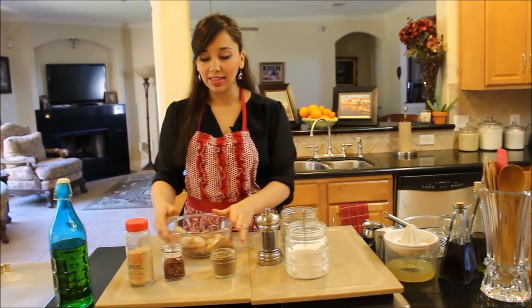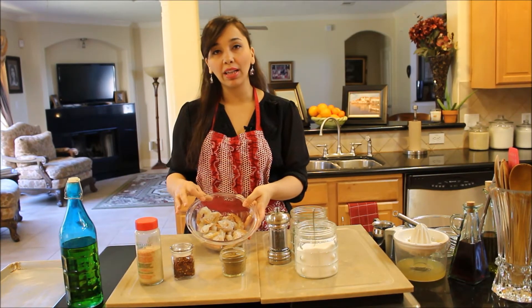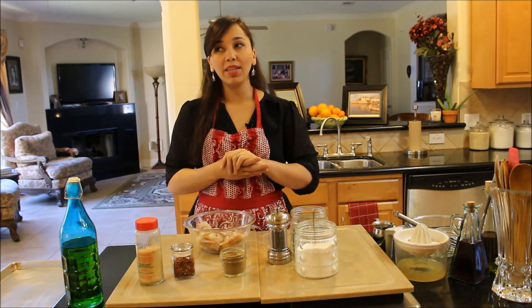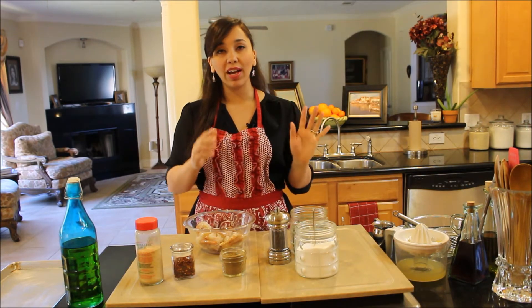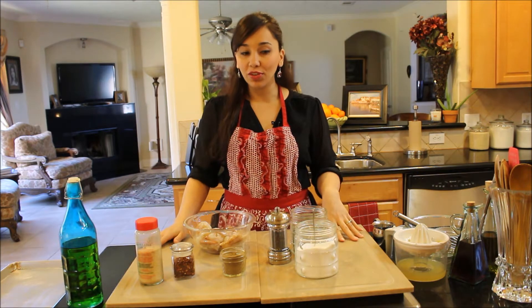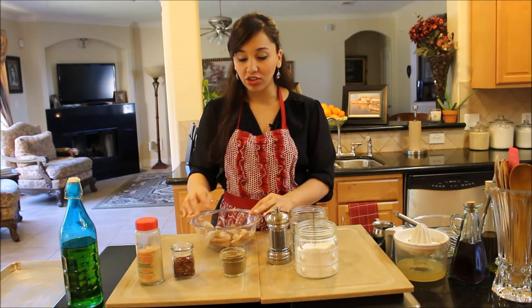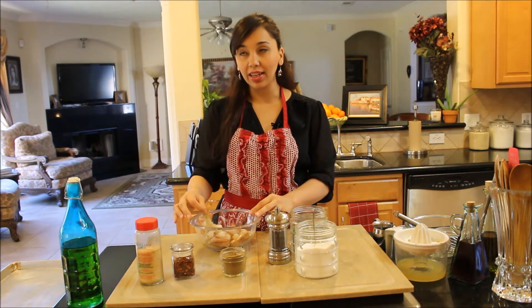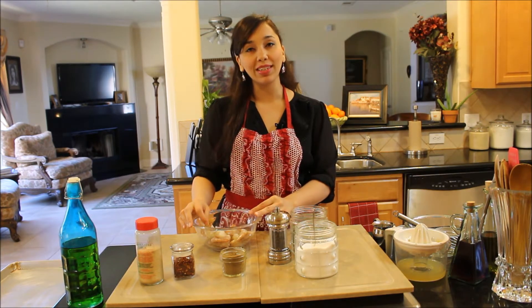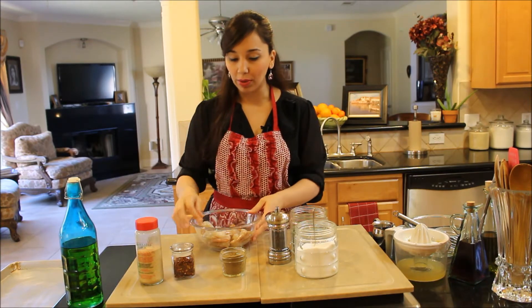Now we're going to season the shrimp. Anytime I buy shrimp, I like to buy wild caught shrimp. I'm definitely not a fan of getting any type of farm raised fish — it is not good for you and it doesn't taste good. I prefer jumbo shrimp, but I couldn't find any; all the supermarket had was farm raised. So I got whatever wild ones I could find and they're medium sized. They're not too bad.